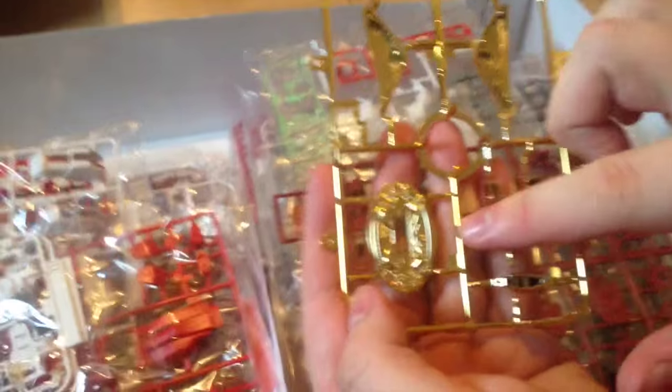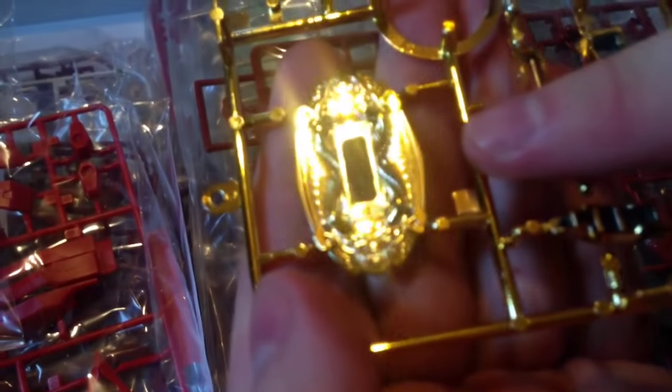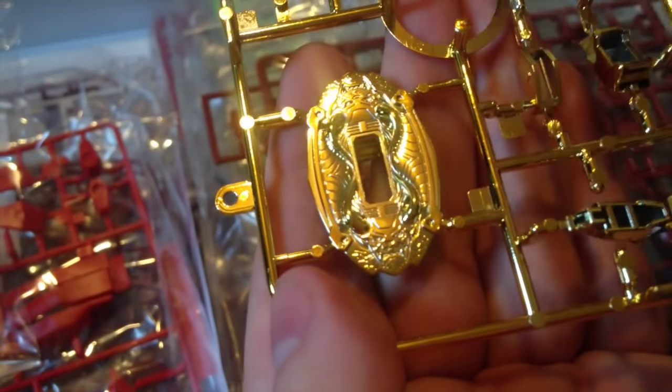Pretty, cool stuff — look at that detail there. Yeah, that's gorgeous.